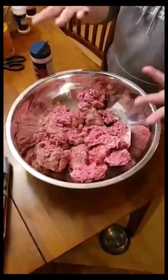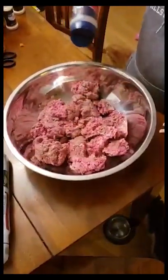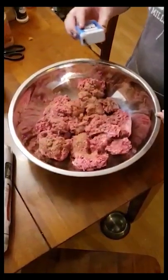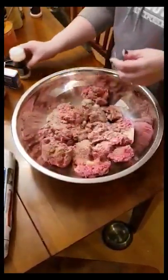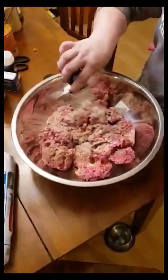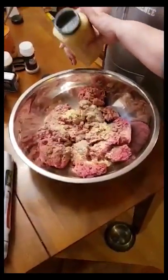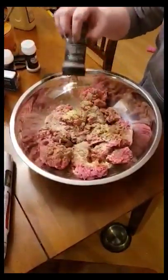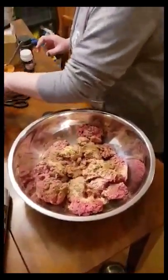To season it, I'll wash my hands again after touching the hamburger. I add seasoning salt, pepper, garlic powder, onion powder, ground mustard, and cumin. You can season it with whatever you want — this is just what I use and prefer.